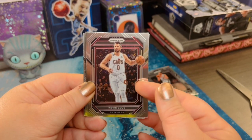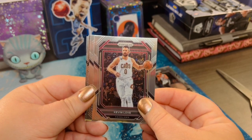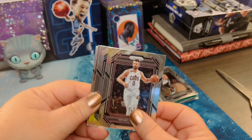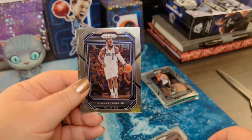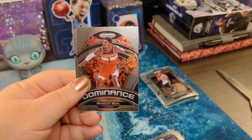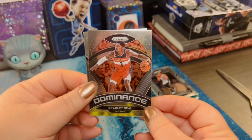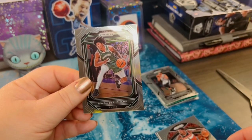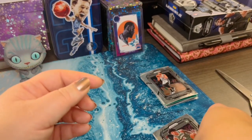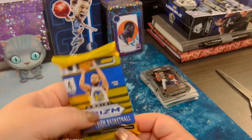We've got Kevin Love — I just watched him play not too long ago. Is he still with the Cavaliers? I'll have to check online, you guys can let me know in the comments when they play my Magic. And then Bradley Beal, and a Marjan rookie card. Be nice and gentle with these guys. Two more packs — we're really running through these.